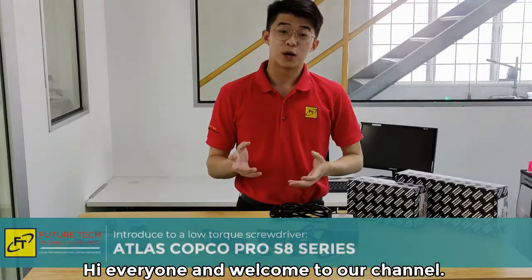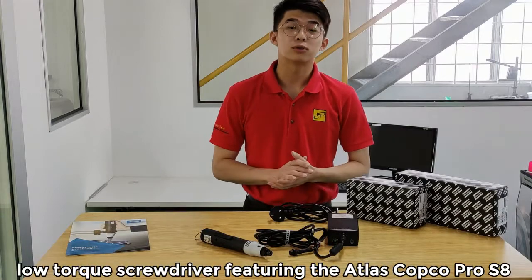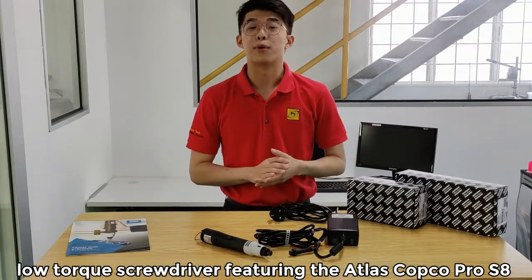Hi everyone and welcome to our channel. Today, I will be introducing a Hang-Up Type Low-Torque screwdriver featuring the Alam Skogod Pro S8.